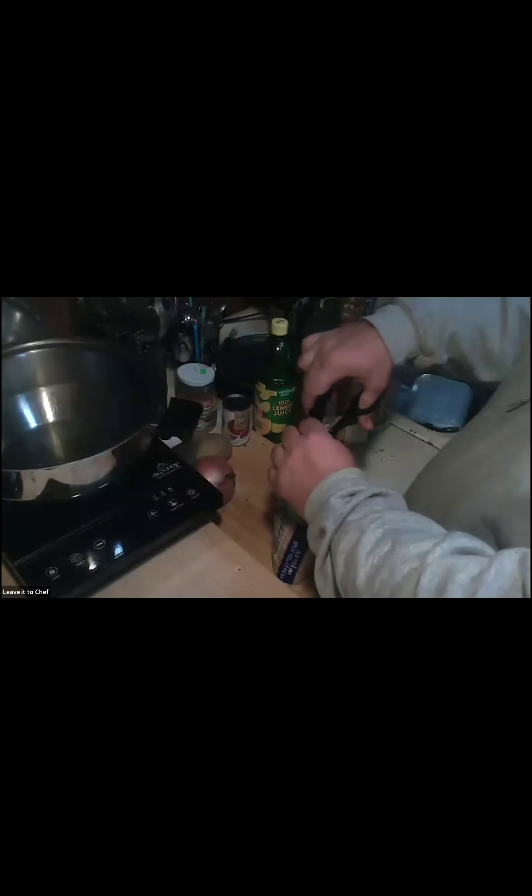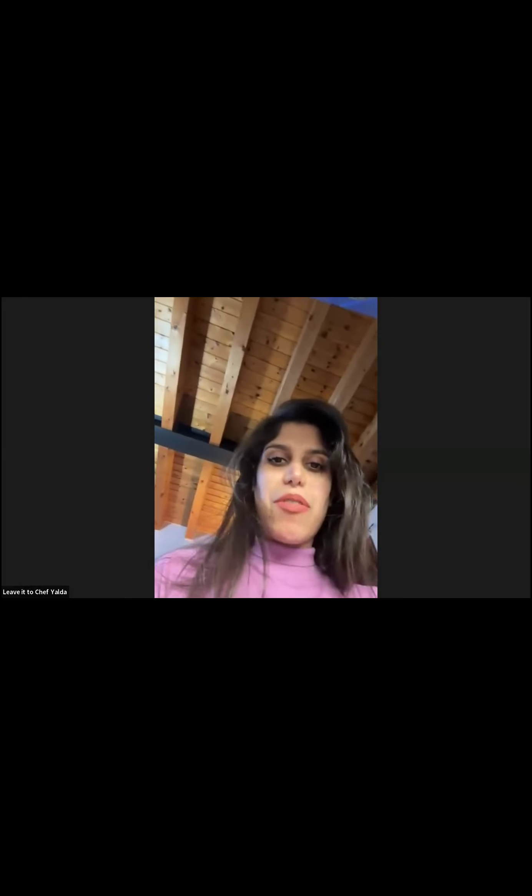Let's start cooking. I have my lentils — sorry, I said chickpeas by mistake — washed and ready to go. I have onions. How much lentils do we need? It depends how much you want to make. For each person I would add half a cup, or one third of a cup, because when you cook them they expand. I always wash them because there's some dust on them.